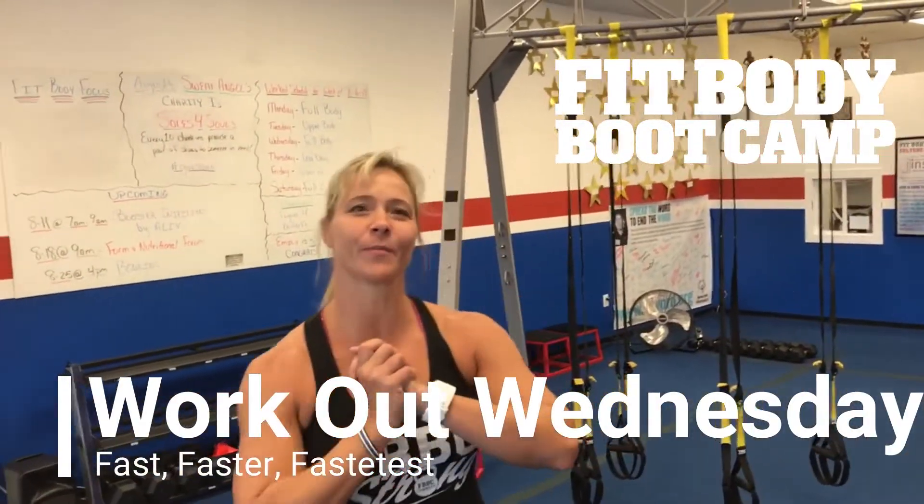Hey everybody, it is Teresa with Chandler Fit Body Boot Camp. It's Wednesday, which means it's time for another edition of Workout Wednesday. Let's get to it.